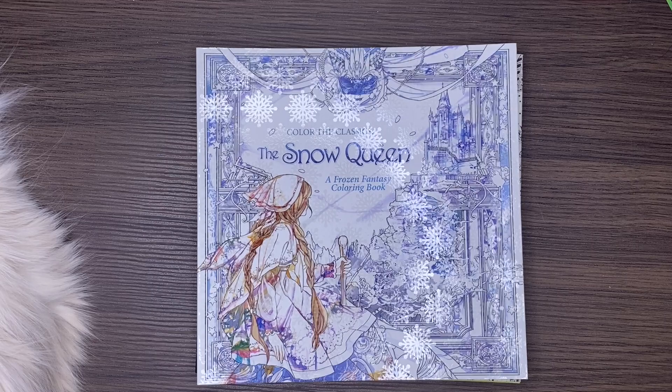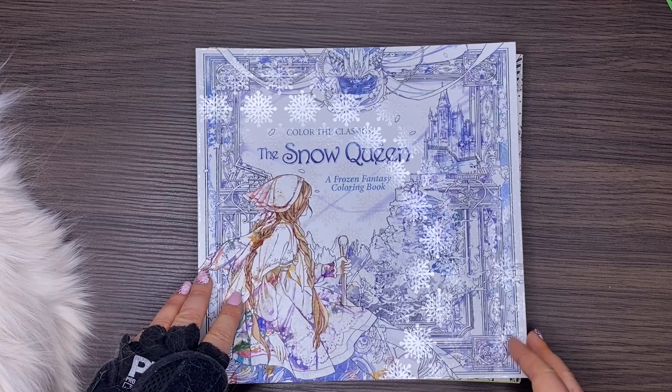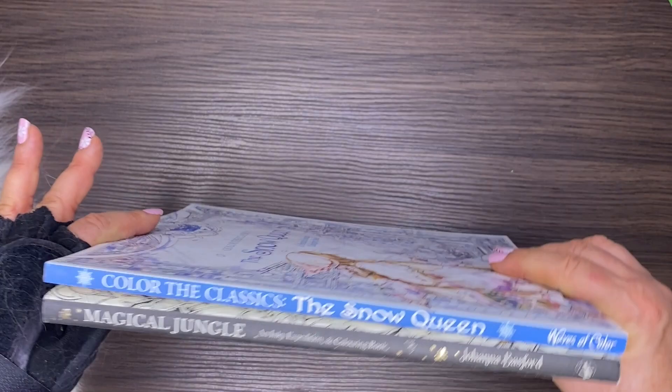Hi, it's Lee from colouringqueen.net and today I've got the Colour the Classics: The Snow Queen, a Frozen Fantasy colouring book. It's got decals of snowflakes all over it and a glossy cover which stays very smudge-free, with little decals of snowflakes that you might see shining in the light. Here it is up against Magical Jungle from Joanna Bassford.